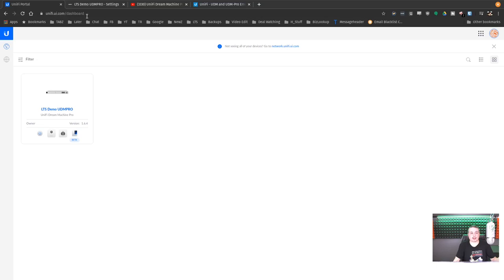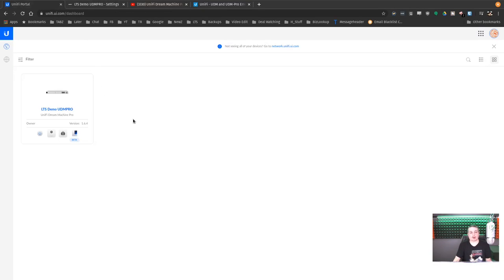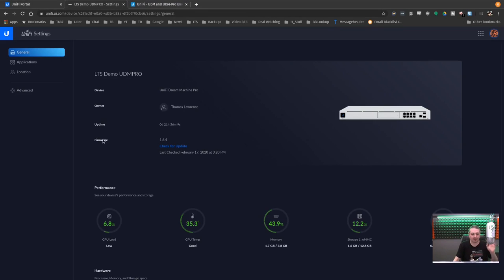Over here at unify.ui.com/dashboard, the LTS demo UDM Pro shows up. The Unify Dream Machine Pro video Chris did shows that yes, you have to register with Unify — you need an account or it gives you the option to create one on the fly. This may be a deal breaker for some people, but there's no official way around it. When you set this up, it wants to register and tie itself to the Unify portal. Dream Machine Pro seems to have its own dashboard at just unify.ui.com, separate from network.unify.com where other cloud keys are registered.